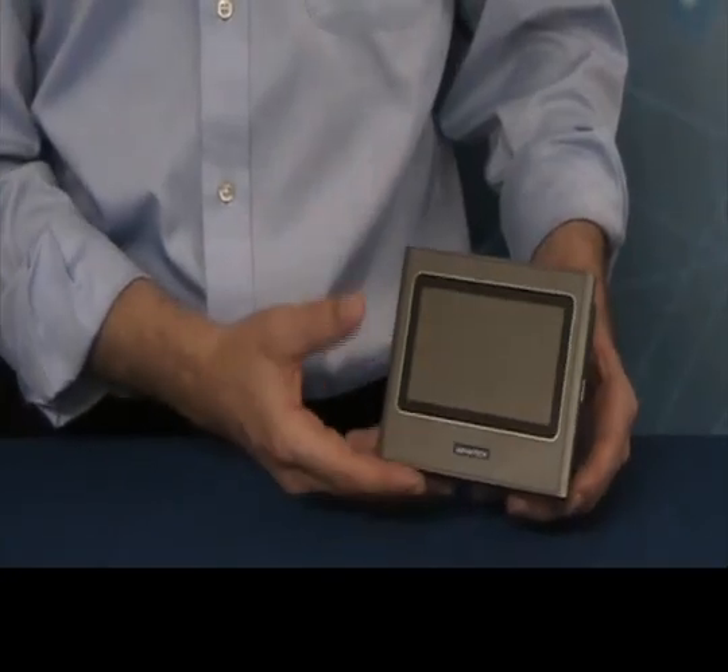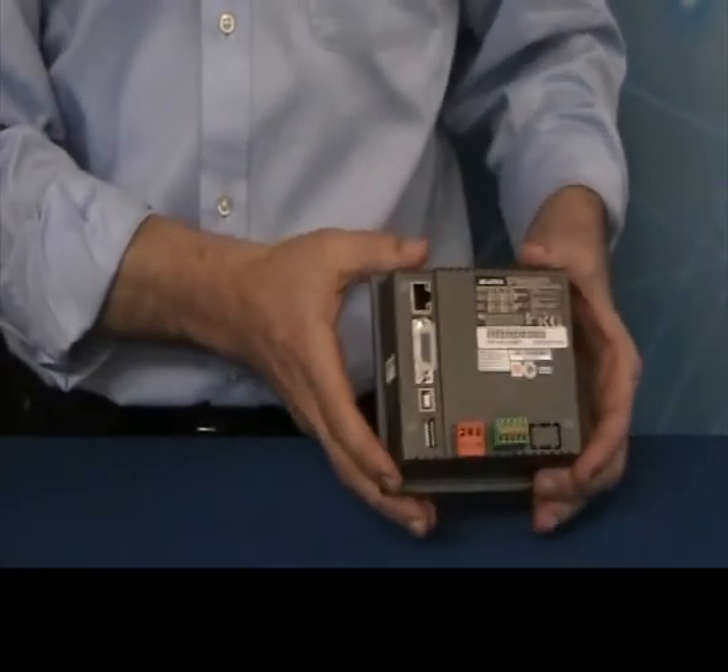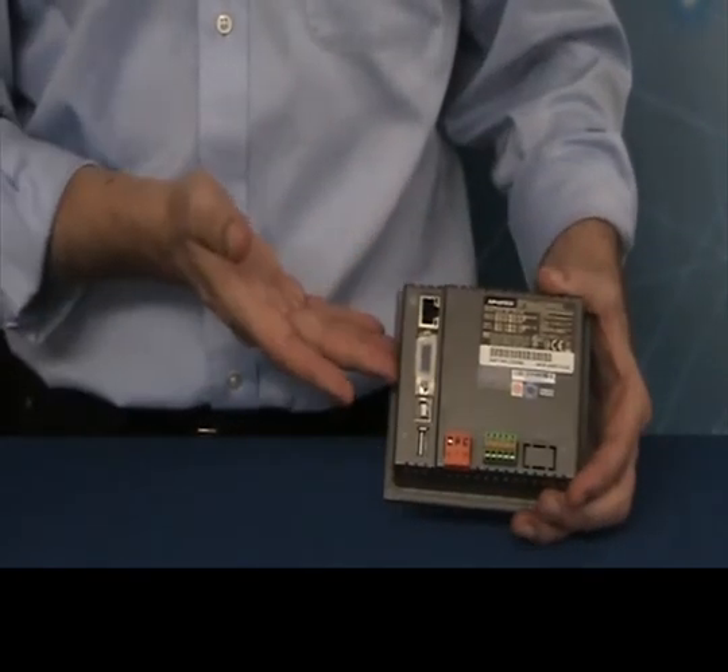The WebOp 2040T supports vertical as well as horizontal application screen rotation and over 300 PLC industrial communication protocols. Lastly, the front panel is NEMA 4 IP66 compliant.